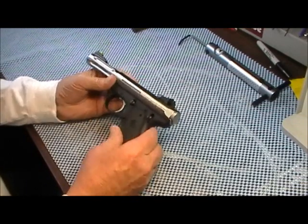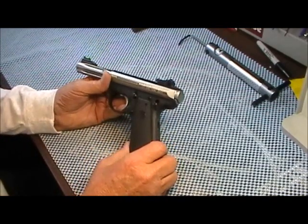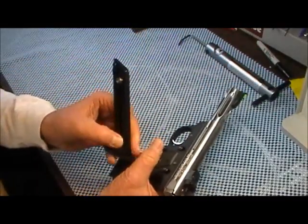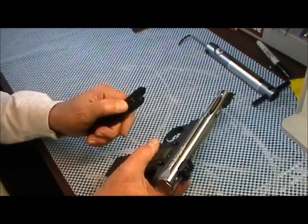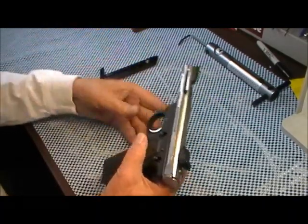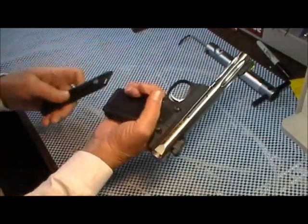This is also a gun I damn near tore all to hell — I'll tell you about that shortly. But let's review it. It comes with a 10-round magazine with a little button that you load it with. Of course, if you get the ultimate loader you don't have to go through all that.